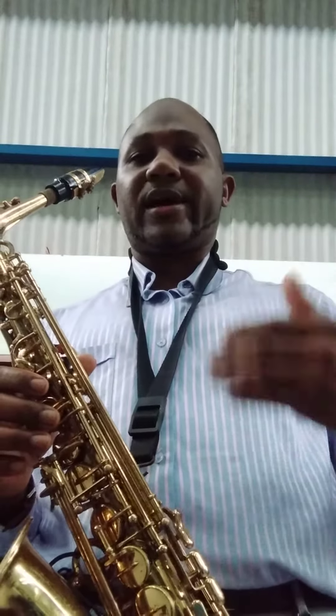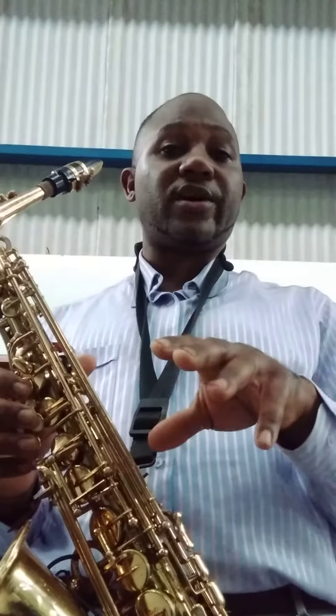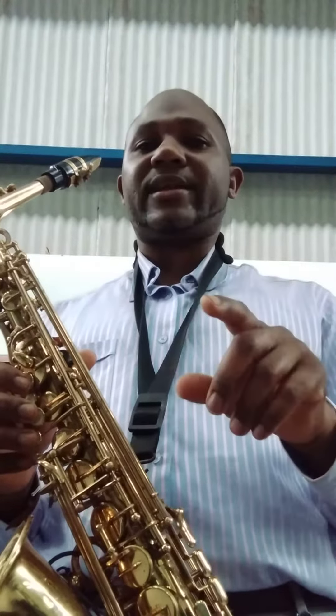The saxophone is a single note, melodious instrument. As you practice your tones, both short and long, you will get excellent quality sounds.